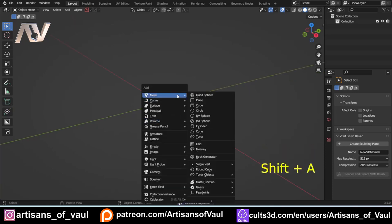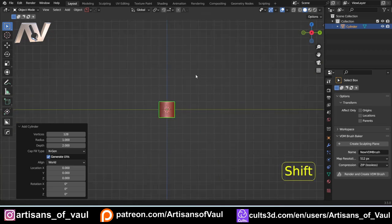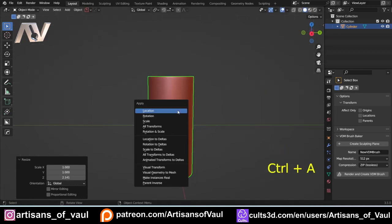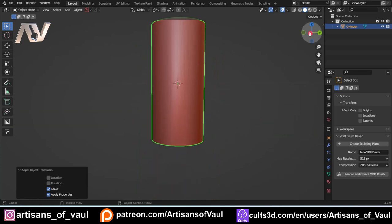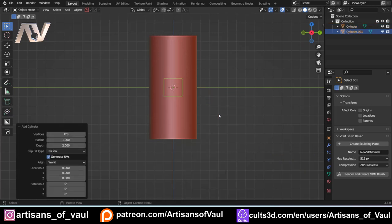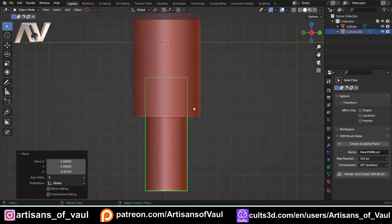We'll start by bringing in a cylinder. To make sure it's nice and smooth, we're going to put that up to 128 vertices. Being this is for 3D printing, I want it smooth without shading it smooth. Then S to scale that up a bit, and S and Z to scale it on the Z axis to give our piston some length. Control+A to apply the scale, otherwise we'll have issues. Then Shift+A to bring in another cylinder — same vertex count — scale it up and scale on Z, and we've got our piston coming out there.